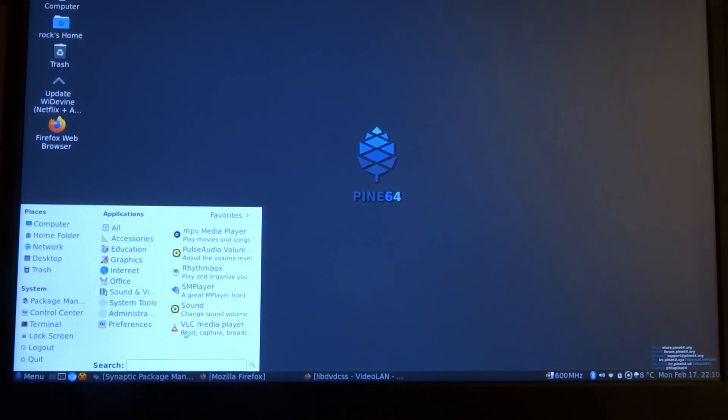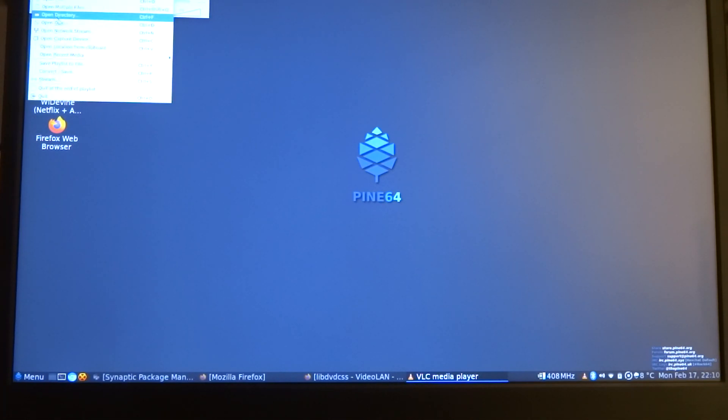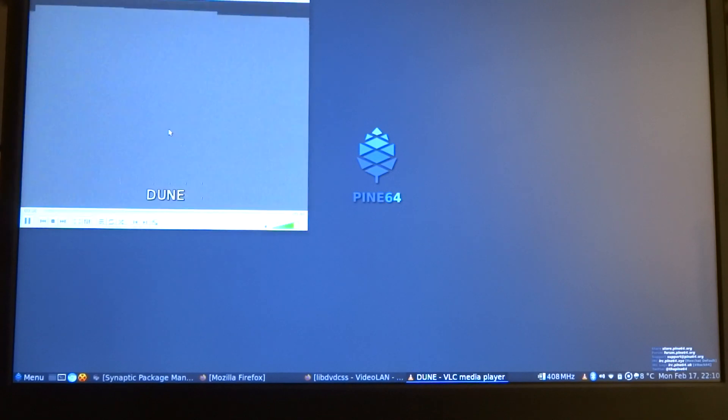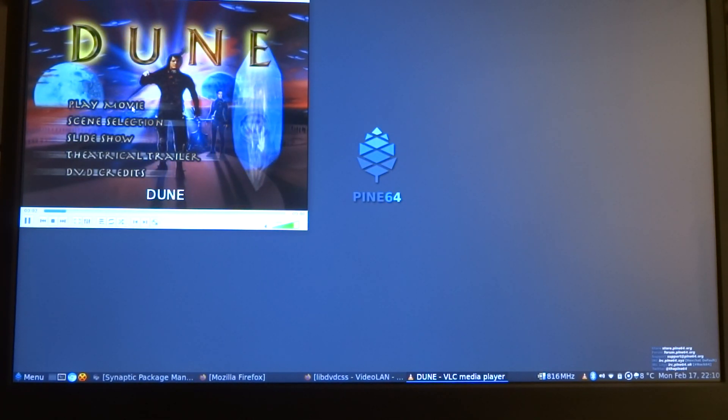Just to show you, we'll start VLC again and open the disk — it's a DVD. We'll say play. And there it is.